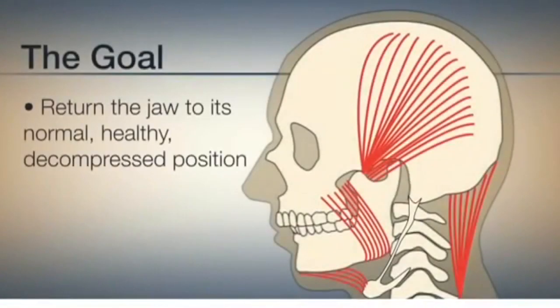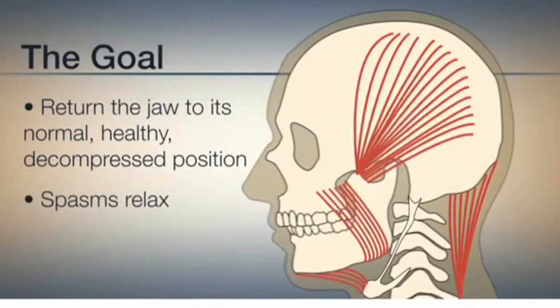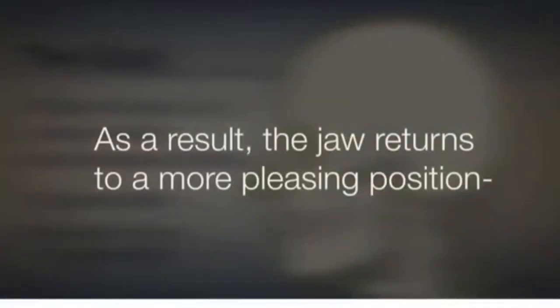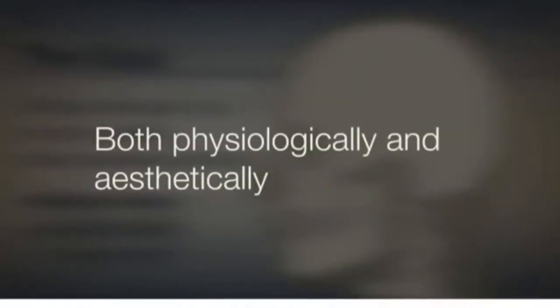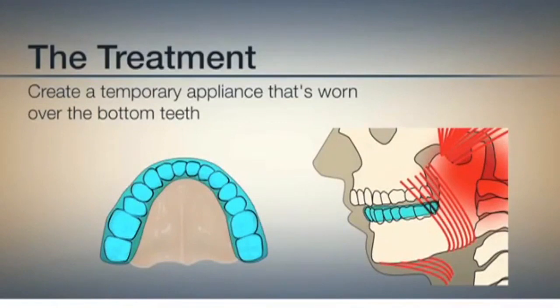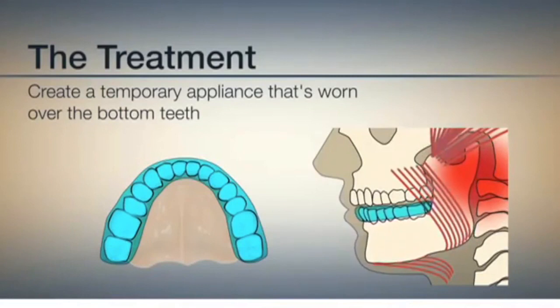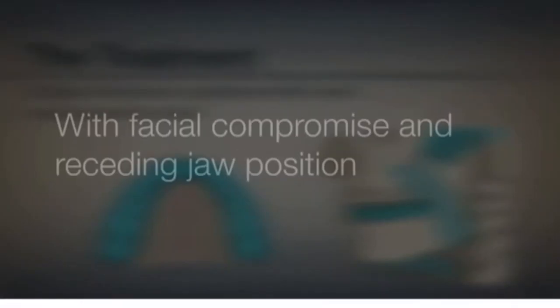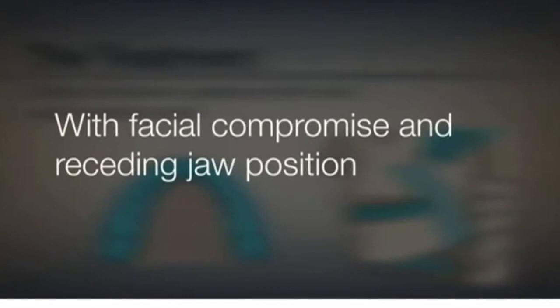The goal is to return the jaw to its normal, healthy, decompressed position. With proper treatment, muscle spasms relax and disappear, allowing the muscles to return to their natural, ideal length. As a result, the jaw returns to a more pleasing position, both physiologically and aesthetically. The treatment involves a temporary appliance worn over the bottom teeth, usually for about three or more months, allowing the jaw to slide forward and the jaw joints to decompress as fatigued muscles relax. If the appliance is not worn, the jaw moves back again and the cycle of pain returns with facial compromise of the receding jaw position.